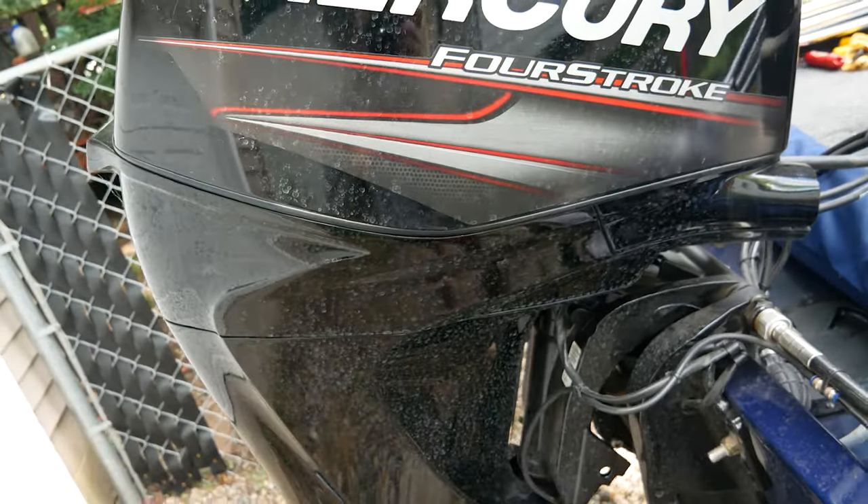One upgrade I see a lot on the forums is turning the batteries to fit a third one, setting up for 24 volts so you can upgrade the trolling motor. I haven't done that myself — I've enjoyed not spending a ton of money on the boat and only upgrading what I've wanted — but it's good knowledge if you're interested.